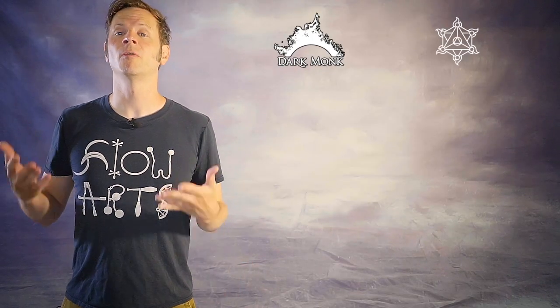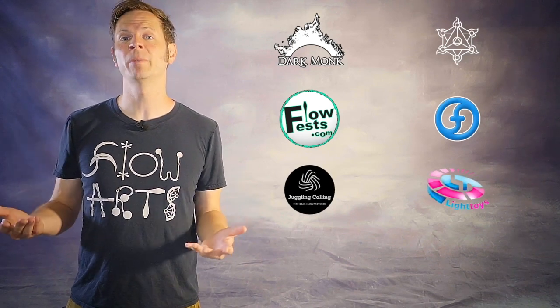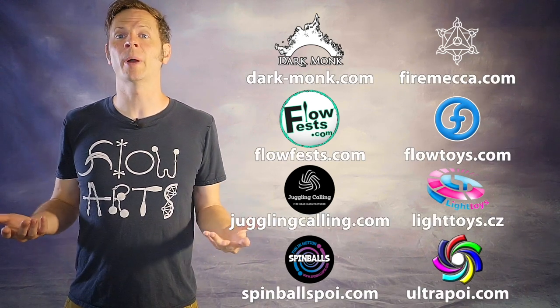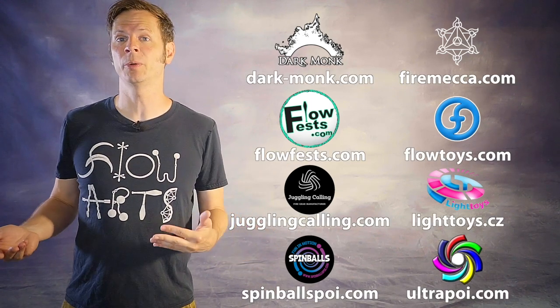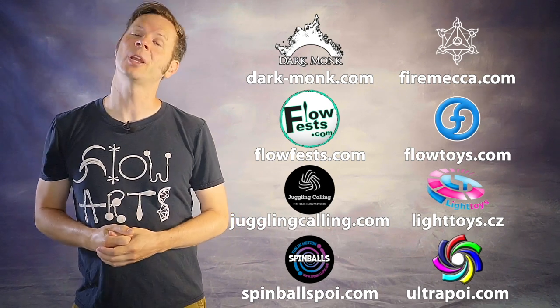Drex here from Drex Factor Poi sharing with you the love of Poi spinning and Flow Arts to benefit your body and brain. In this video I'm going to outline the techniques for learning this very cool but forgotten corner of the tech poi world. Big thanks to Dark Monk, Fire Mecca, Flow Fests, Flow Toys, Juggling Calling, Pyroterra Light Toys, Spinballs, and Ultra Poi for helping make the videos on this channel possible. You can learn more about all these amazing businesses by checking out the links in the description of this video.